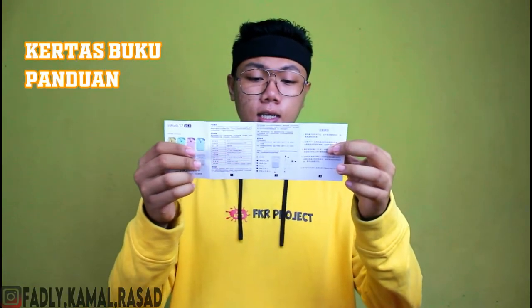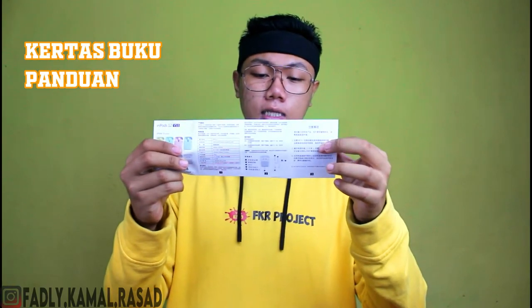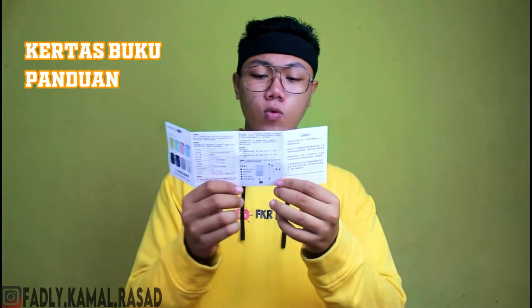Di dalamnya kita bakal menemukan yang namanya buah kabel ngecas, di sini kabelnya. Kedua kita menemukan kertas — ini buku panduan. Kayaknya gak perlu aku jelasin, nanti aku jelasin di bagian unboxing ini. Oke guys kita langsung aja ke produknya, karena kotak udah kita review semua.